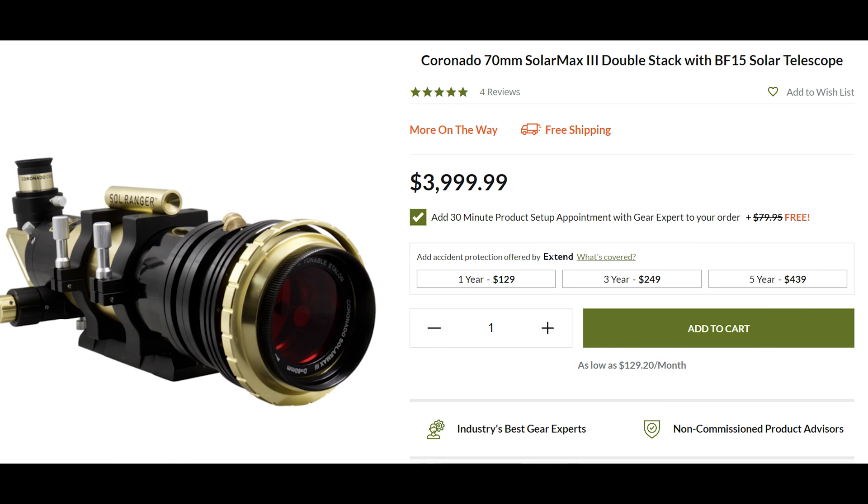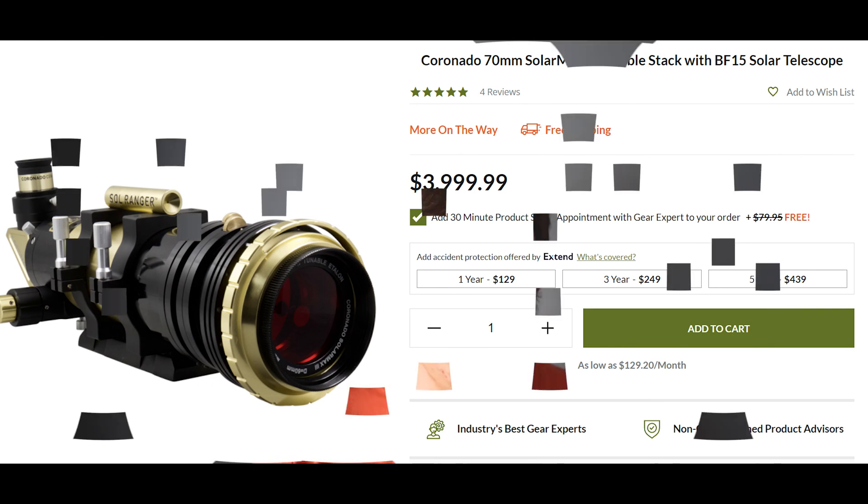You're not going to get the fine details you see in some professional solar images, because it takes a really expensive solar telescope to achieve that. If you don't have one of those telescopes, you're basically going to get maybe a few sunspots here and there, but nothing too crazy. Also, right now Venus is almost gone, so if you want to see how I took pictures of Venus and the cloud details, there is a video right here.